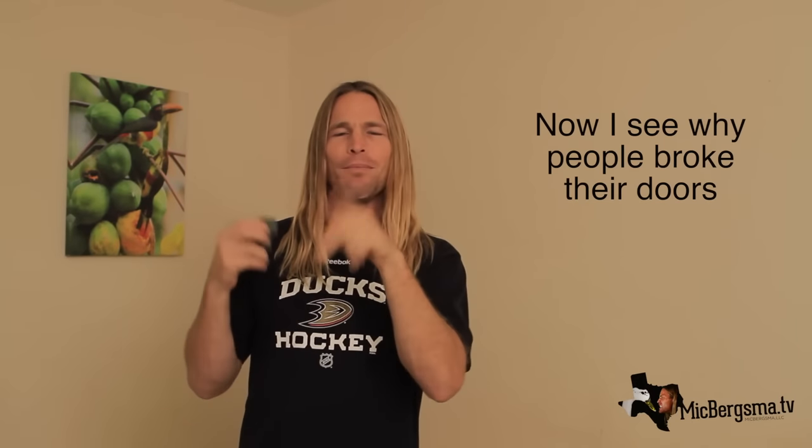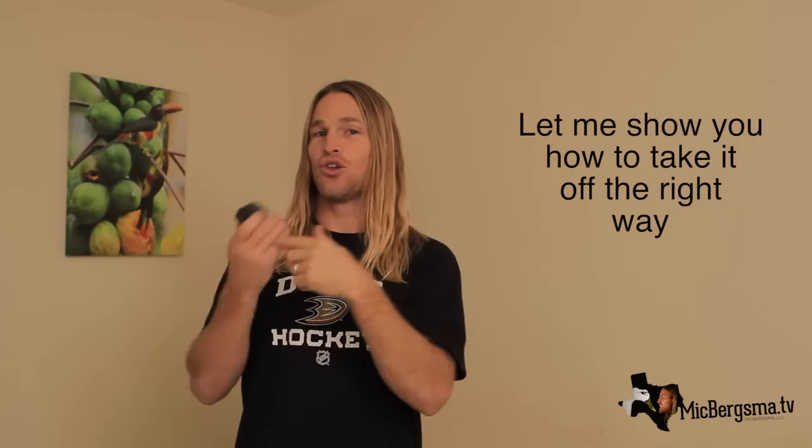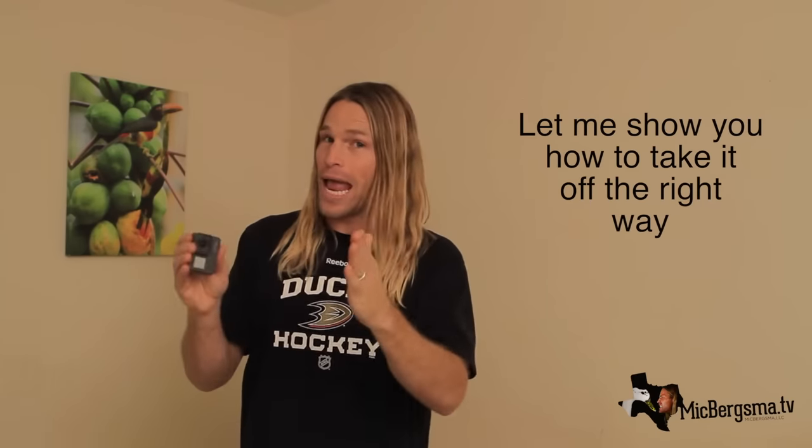Now I think why we were going to stay short. Let me show you how to stand up the long way.